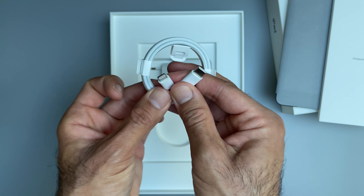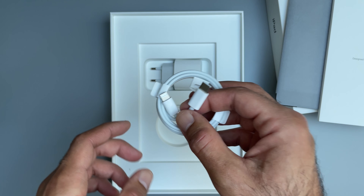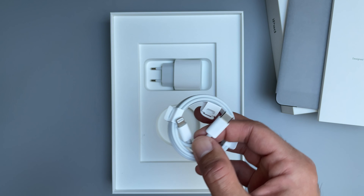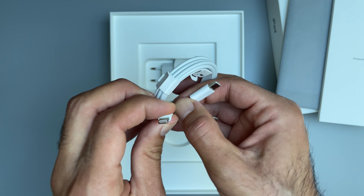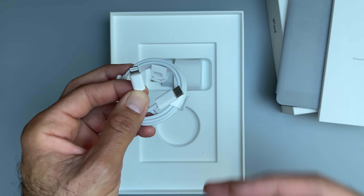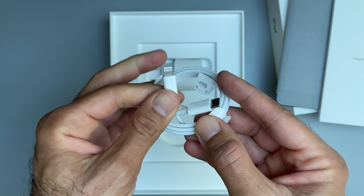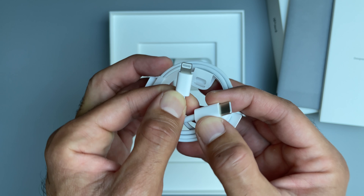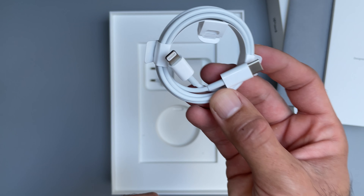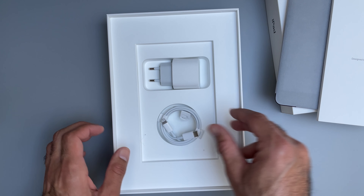Also included is a USB-C to Lightning cable. This is actually one advantage I see with this iPad — if you're coming from an iPhone, it's handy to still have the Lightning port. It's kind of backwards and not compatible with where the industry is going, but from a pure iPhone user's point of view it's quite useful because you don't have to think about different ports and cables.